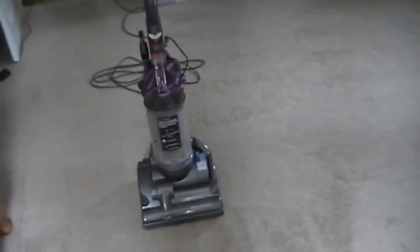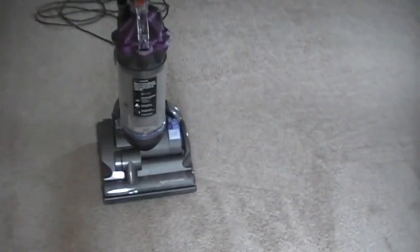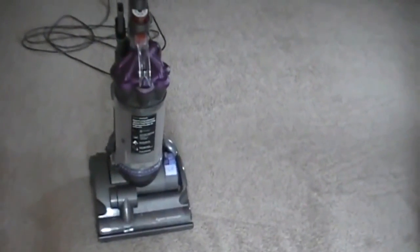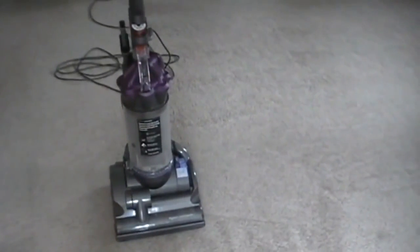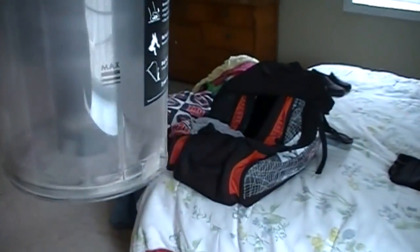Just finished going over the same area with the Dyson now. A couple things I noticed: the Dyson brush roll is a little bit wider — I think it's maybe 13 inches wide and the Shark is about 11 and a half inches, so it's a little narrower. The Shark is definitely easier to push. It seems like the brush roll grips the carpet a little better and actually seems to pull it ahead. The Shark is much easier to push, and part of that may be because it's a narrower head.